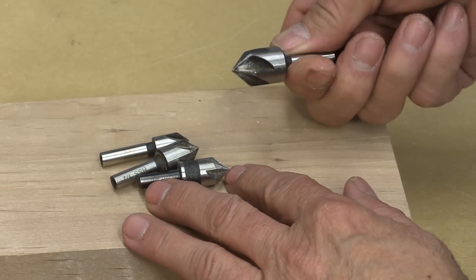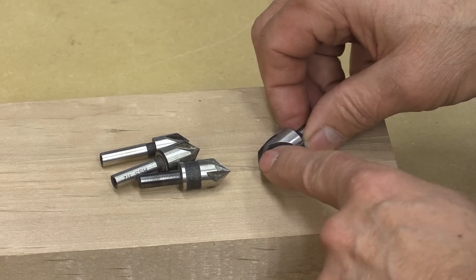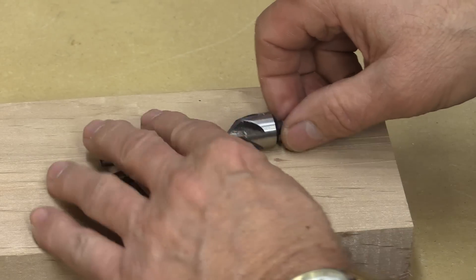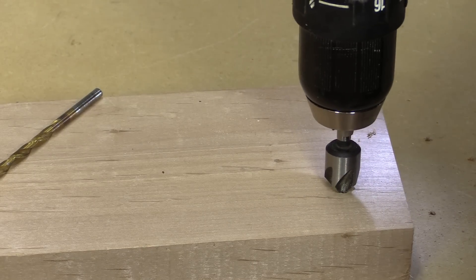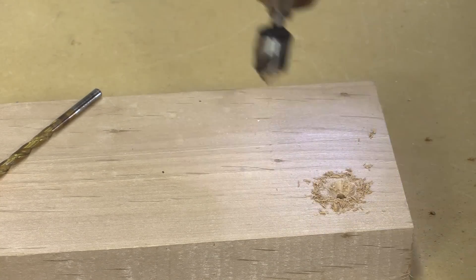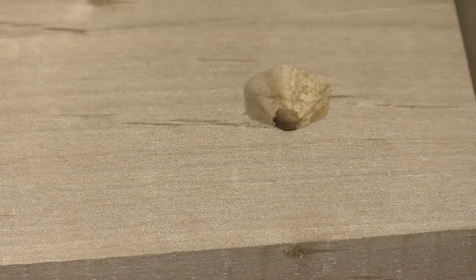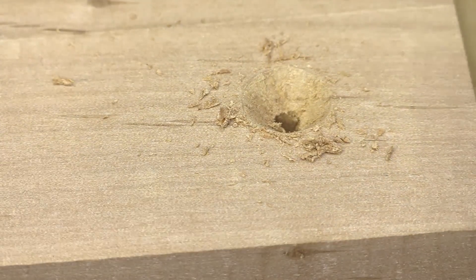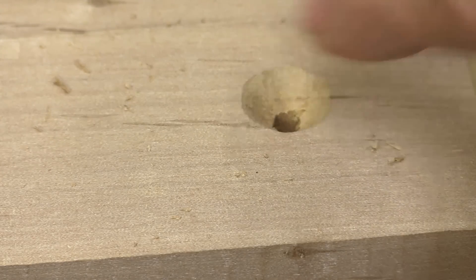I purchased this set of countersink bits quite some time ago and I've always been disappointed with them — I've hardly used them because every time I use them, they give a really bad cut. But I discovered just a few weeks ago that if you put them in reverse, they give a really nice cut. Let me show you. This is the way they should be working — see how rough that is? Now I'm going to put it in reverse. Look at how that cleans it up. Isn't that amazing? All this time I've been running them the correct way, and they should have been running in reverse.